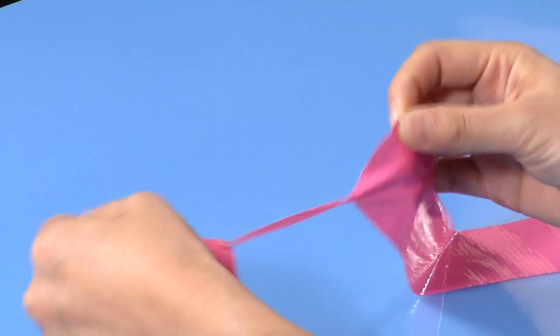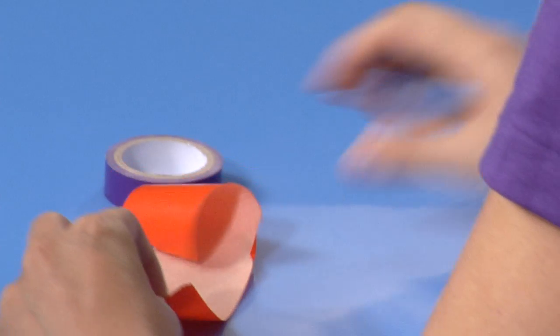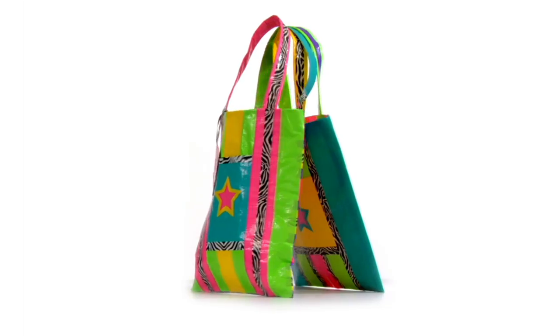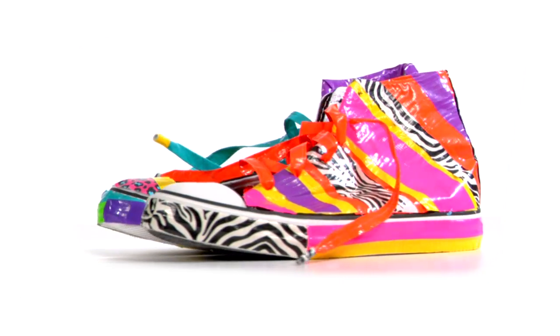Keep in mind that Duct Tape is all about experimentation. It is a super sticky material, so using it takes a little practice. You will soon discover your own tricks for transforming tape into different fashion creations.